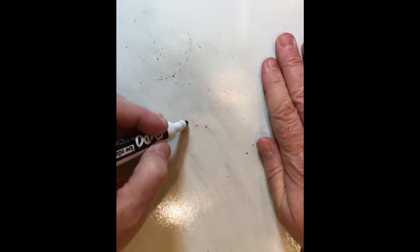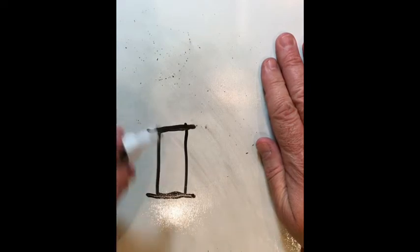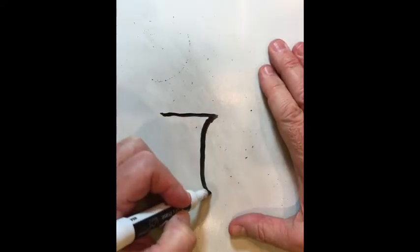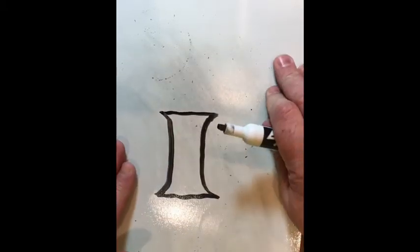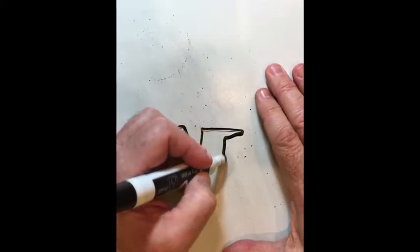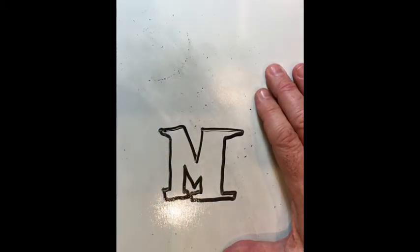There is a word called serif and a word called sans serif. Serif lettering is simply a letter with feet. Let's say the letter I — I add feet to it, and that's serif lettering. There are different styles you can do serif lettering; you can make it a little fancier with curves. Serif has angles or feet on the outside of the letter, like the letter M.